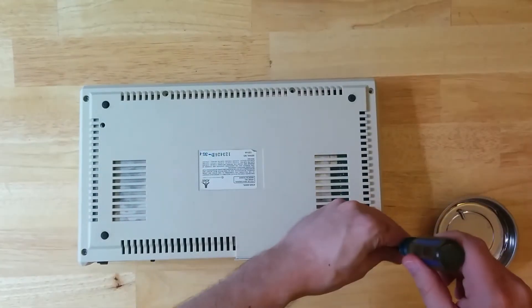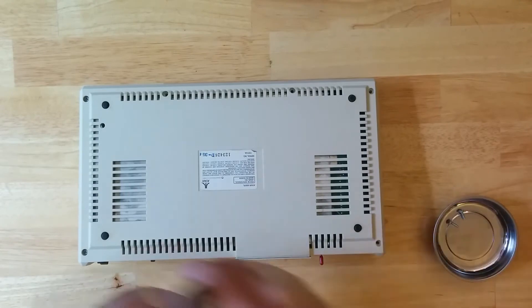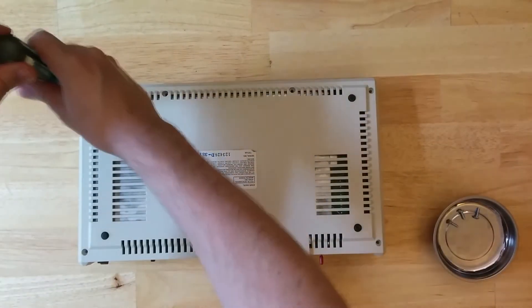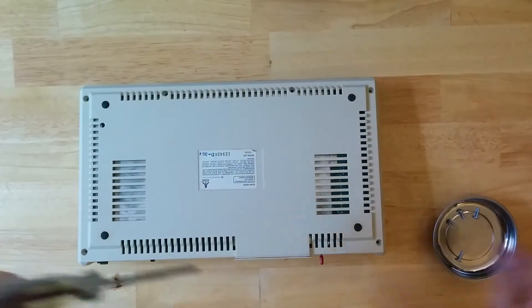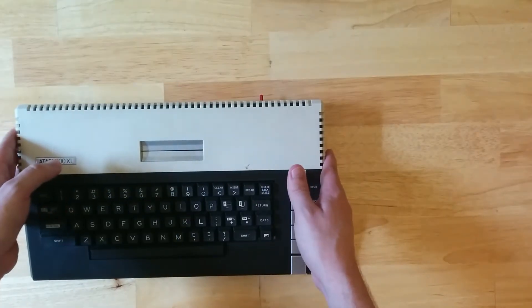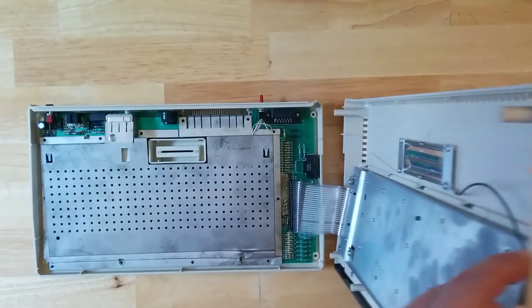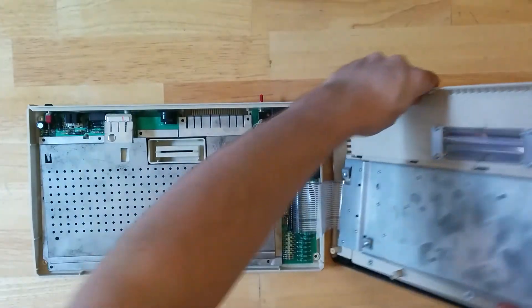There are normally six screws holding the case together. This particular unit is missing the two along the front at the top, so I only have to remove the four in the corners. When opening this model be very careful of the keyboard connector which is on the right — lift the top including the keyboard gently up and to the right.